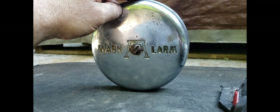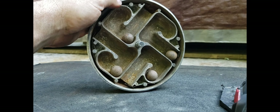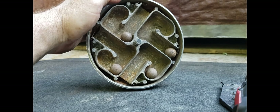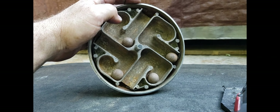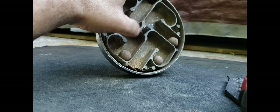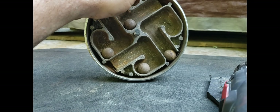For those of you that don't know how these work, this particular one has a series of four weighted balls in four channels. When you're backing up — again with this mounted on the passenger wheel — every 90 degrees of rotation, the ball will actually drop down the channel and create a ringing sound.